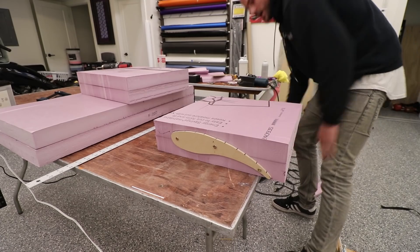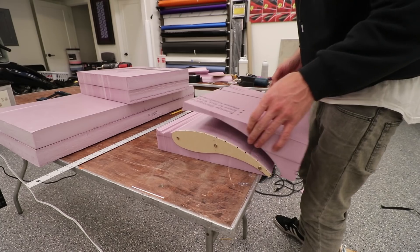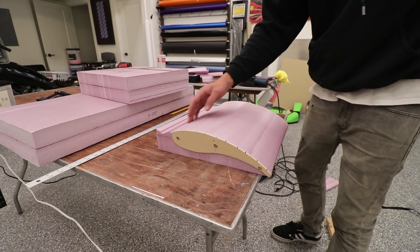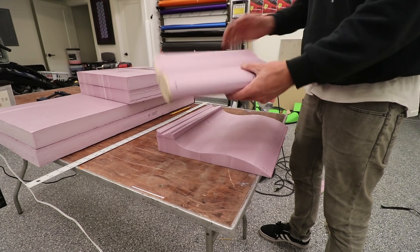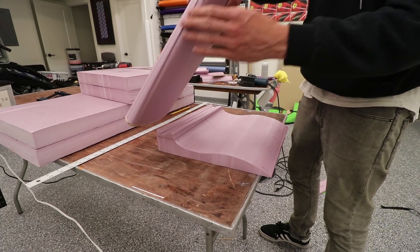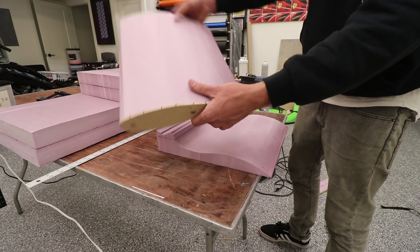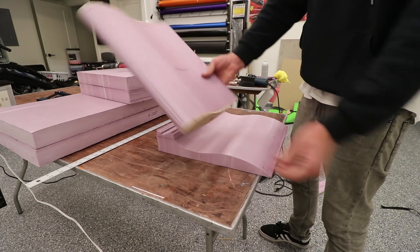I went super, super slow with it, so hopefully it turned out good. The leading edge and trailing edge are definitely the hardest part. I kind of messed up that leading edge right there, but I can sand out that ridge. The rest of it I think turned out pretty good. Now we only have to do that three more times. After inspection there are a few things I messed up on, but nothing that a little sandpaper can't fix.